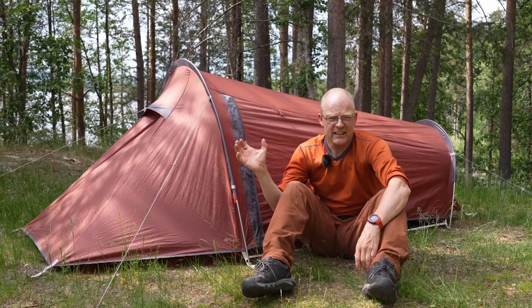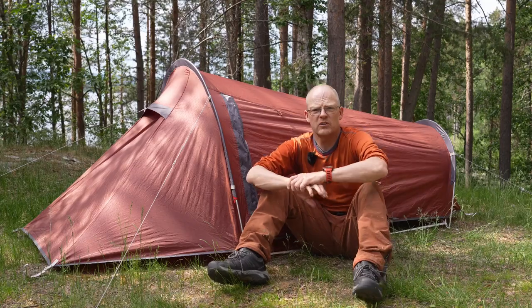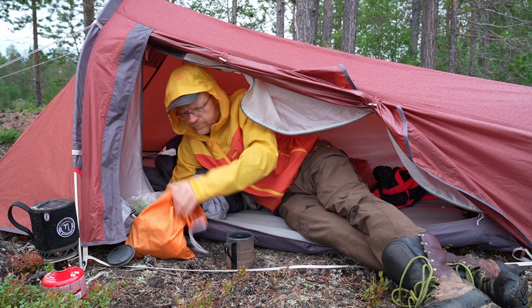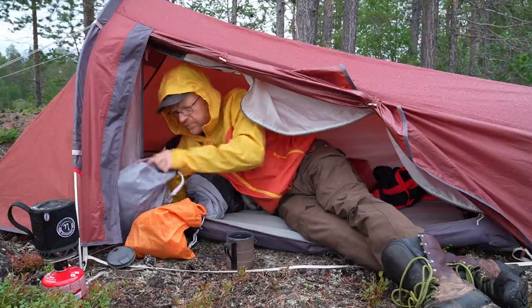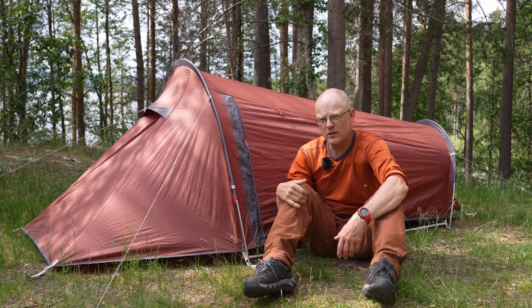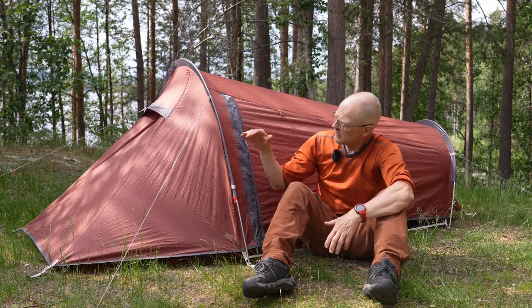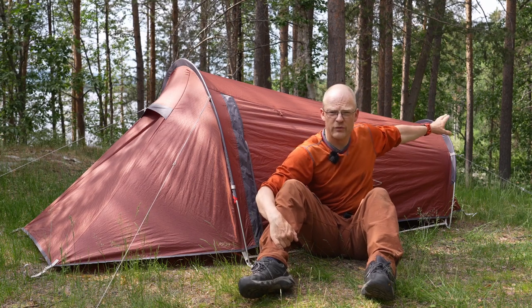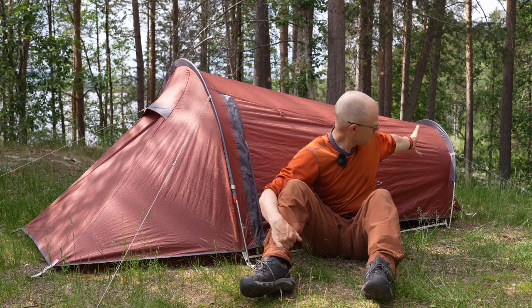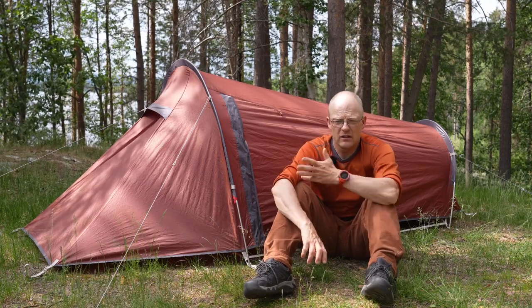As you can see, it's a tunnel tent — a low profile tunnel tent. I'm 172 centimeters tall and I can just sit up in it, but if you're much bigger it will be too low for sitting. When you put it up, you pitch both inner and outer tent at the same time, unlike American-style tents where you put the inner up first and add the fly on top. It's a low profile tent, so if you pitch the foot end towards the wind in a storm, there's only a small surface hitting the wind.